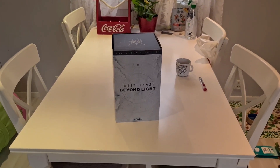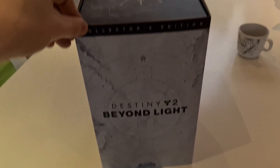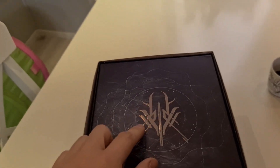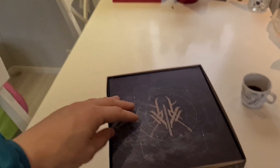Good evening and welcome back to another vlog. In this vlog we are unboxing Destiny 2's Beyond Light. I've taken the liberty of taking the plastic off, so here's the box itself. There's some artwork on the top which I think is from the fallen house that's gained in the darkness power, or stasis to be honest.